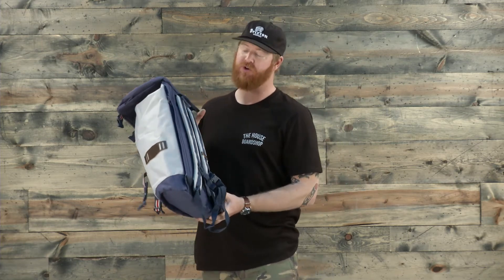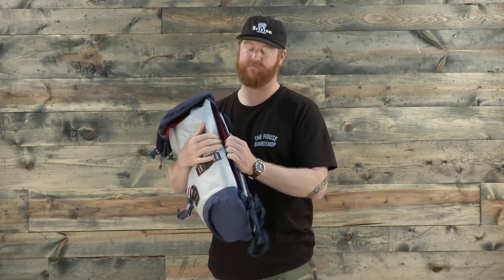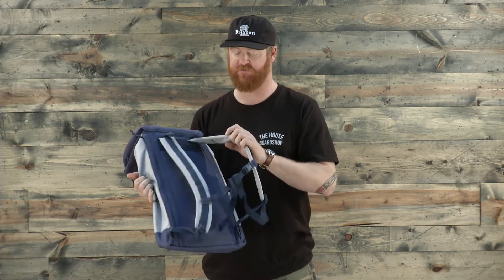Along the back side is something kind of cool — to get inside the pack so you don't have to undo the full top to get your laptop out, there's a side pocket directly into that padded laptop sleeve. It's a nice little touch. The back side is fully padded.